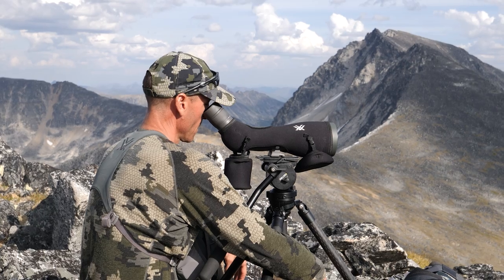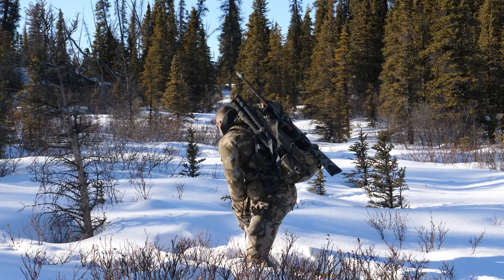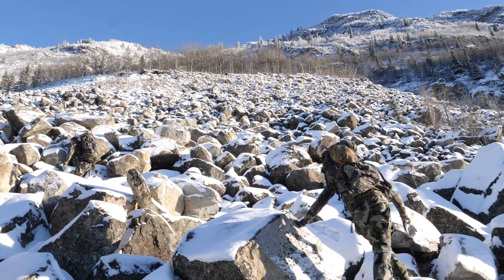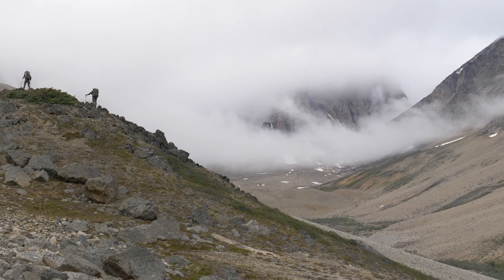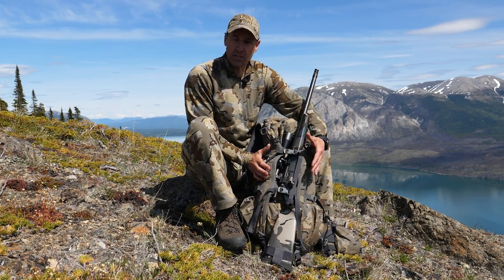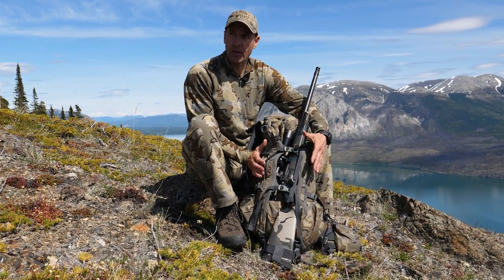It's heavier than a spotting scope and it's heavier than my tripod. That's why I don't want to be out of balance at any time when I'm rock hopping — I want to be as stable and have my weight distribution as solid as I possibly can.